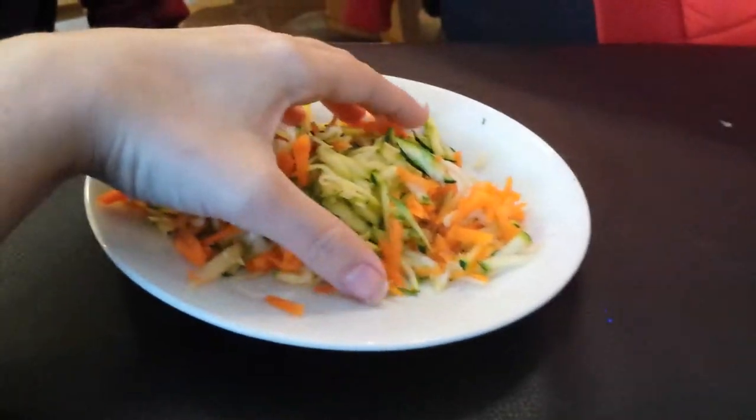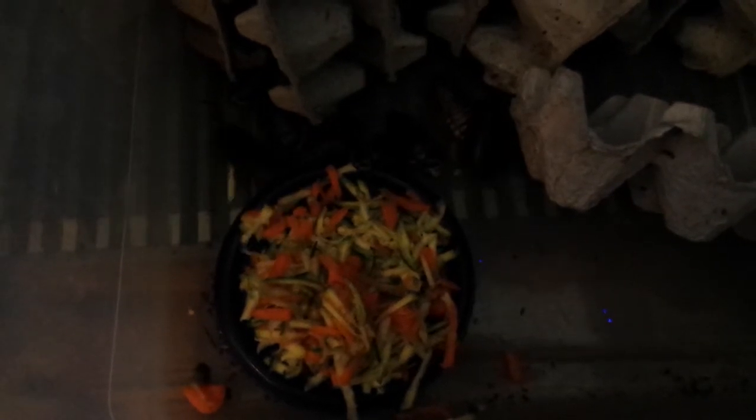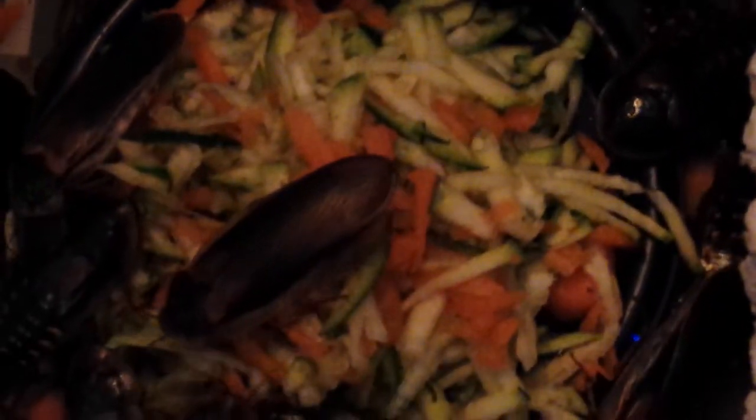And now for the adults. This is the part that can get a little creepy — they're starting to know that there's food there. They're really wanting the food now. Roaches might seem creepy to some people, but they're actually super clean. And they don't chirp like crickets. I really think they're great, even if they can be a little bit creepy.